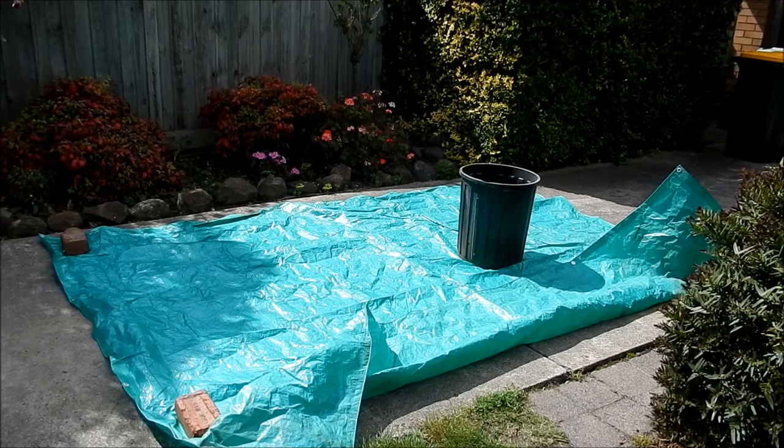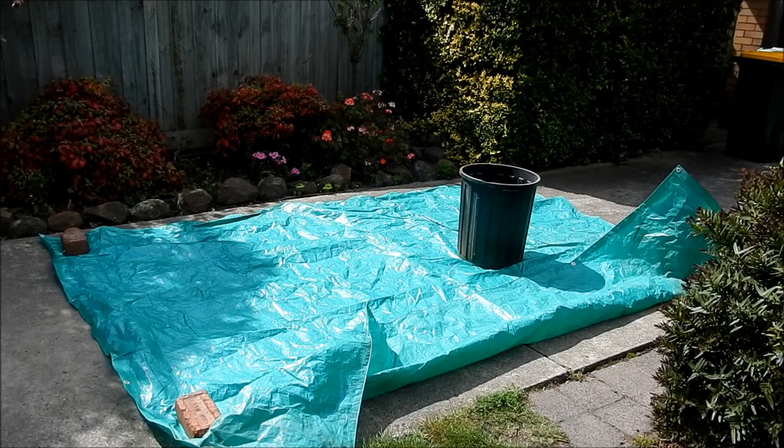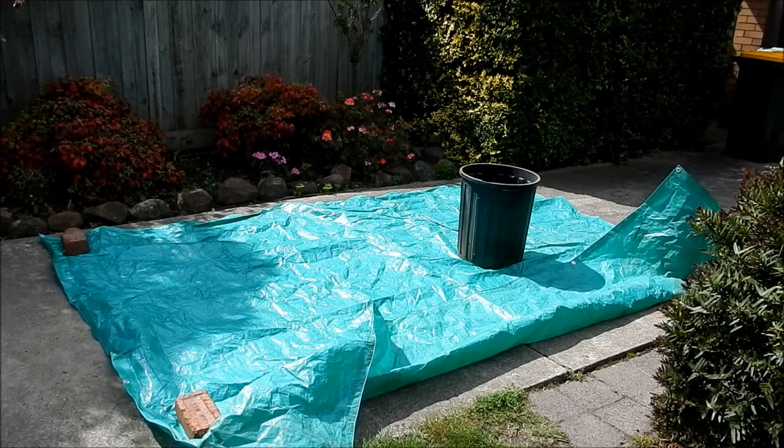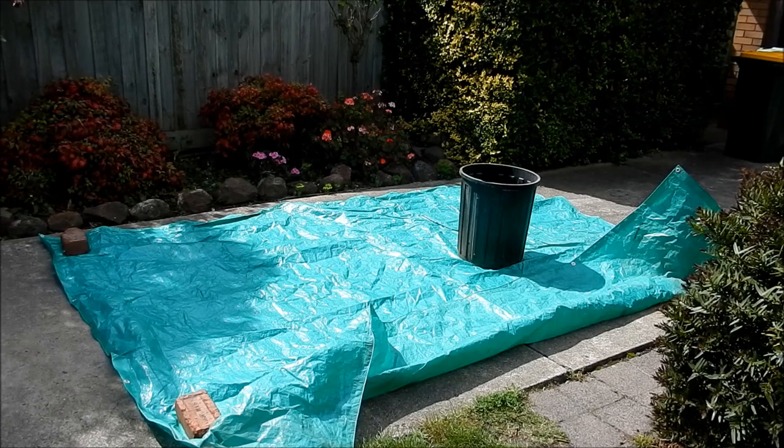First thing we need to do is lay the sand out onto a tarp. I used to have a big plastic sheet, an underlay sheet used for down the side of concrete slabs, that I bought at my local hardware store. We're going to lay the sand out first, and then set the muller up to actually break that sand up and get rid of all the clumps.